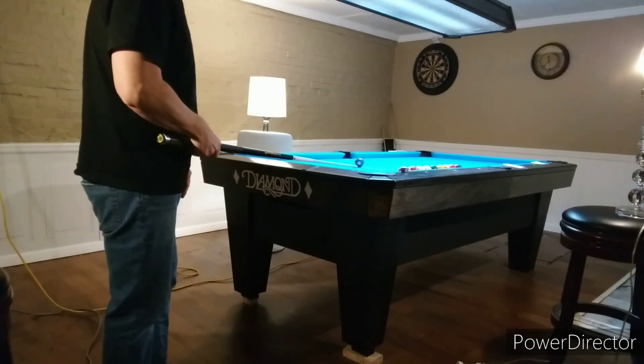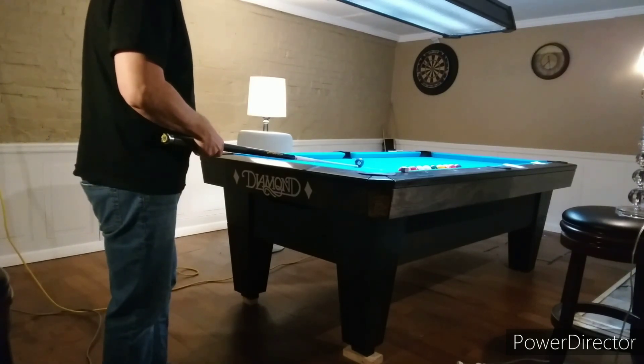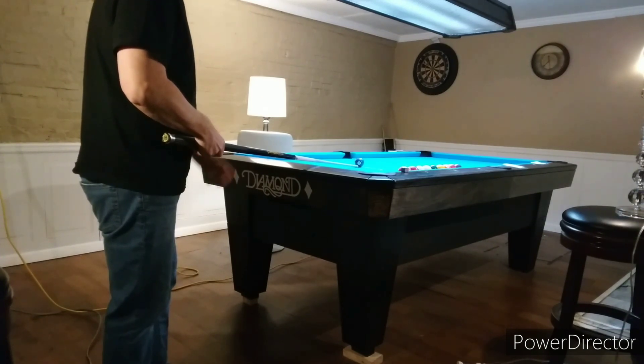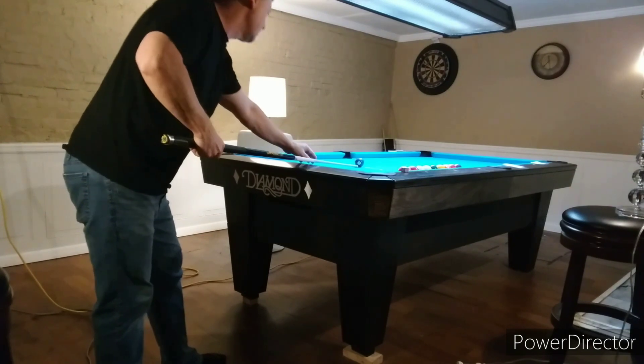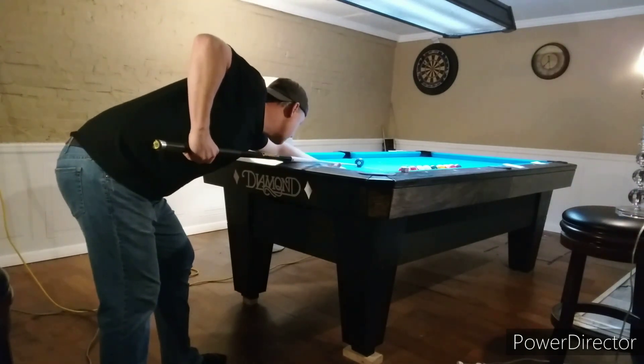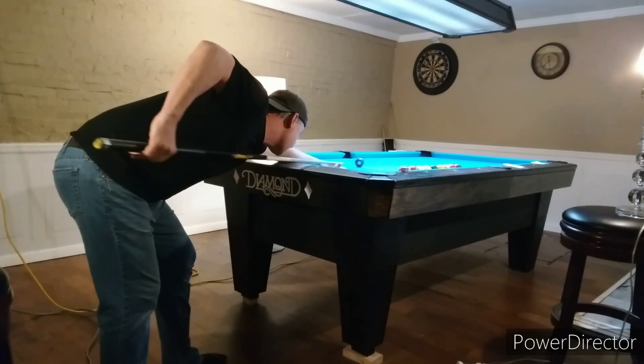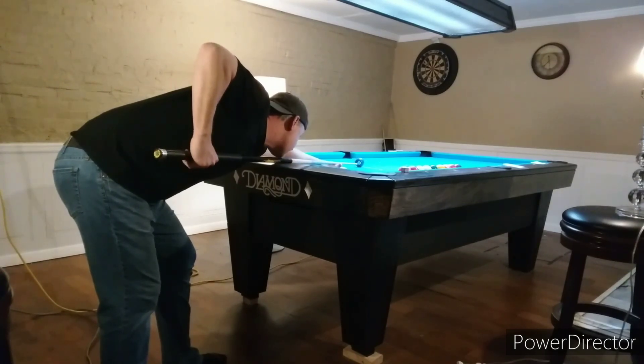So you want to put your tip as close to the cue ball as you can and stare at the object ball — that's my first checkpoint. Come down, and then you do your practice strokes. That's my second checkpoint. Then you do your set.